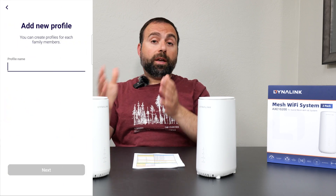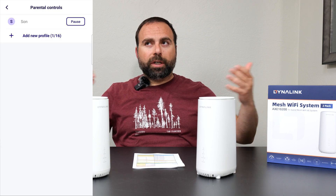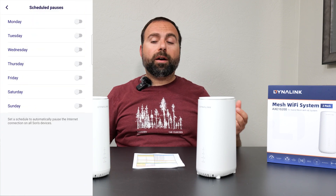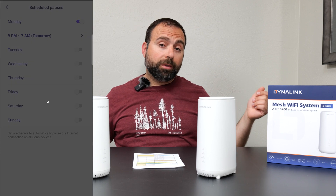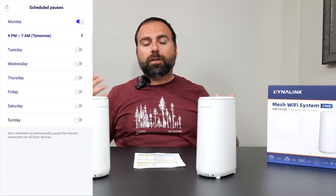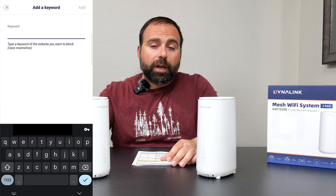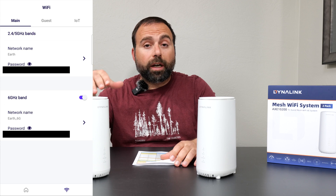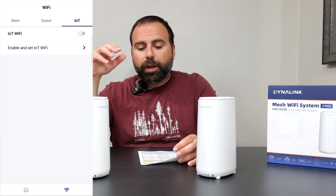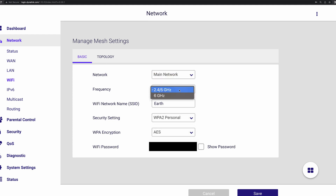For setup and configuration, use the Dynalink app available on iOS and Android — it's pretty simple. The app asks you to connect via wireless backhaul initially, and after setup you can switch to wired backhaul. I'd recommend power cycling both units when doing this. If your app freezes, that's most likely the culprit — just clear the cache and restart as mentioned. Hopefully Dynalink updates their app to handle this situation automatically.